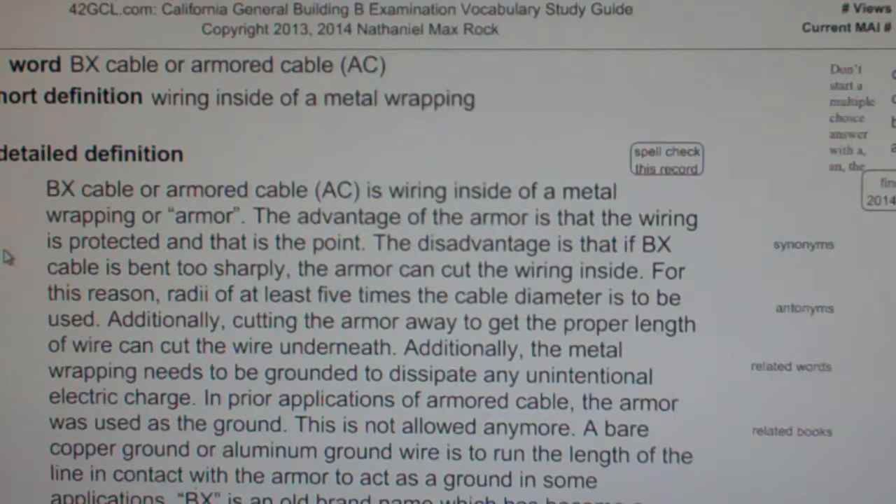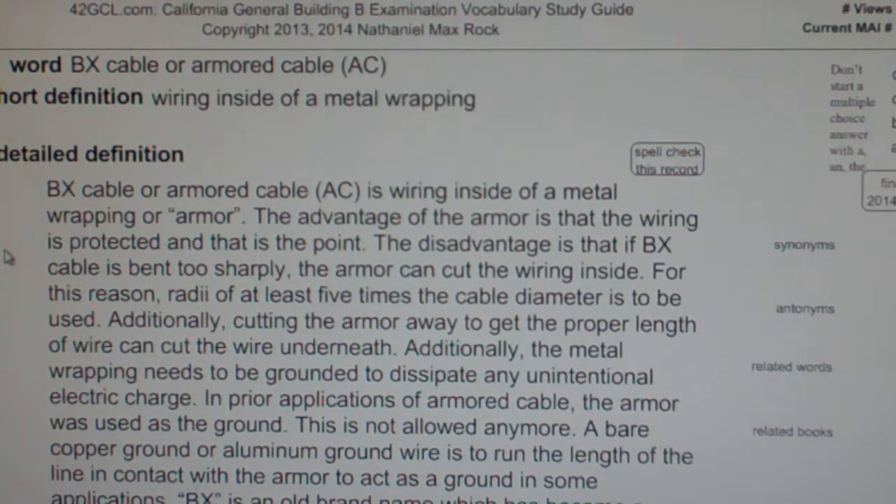The metal wrapping needs to be grounded to dissipate any unintentional electric charge. In prior applications of armored cable, the armor was used as the ground. This is not allowed anymore. A bare copper ground or aluminum ground wire is to run the length of the line in contact with the armor, or act as a ground in some applications.